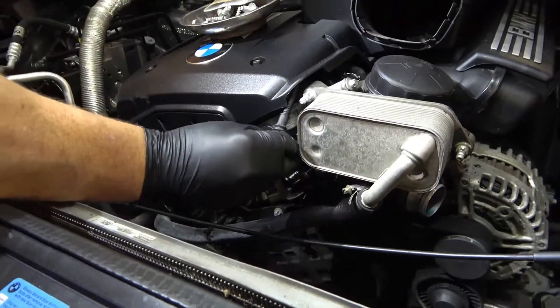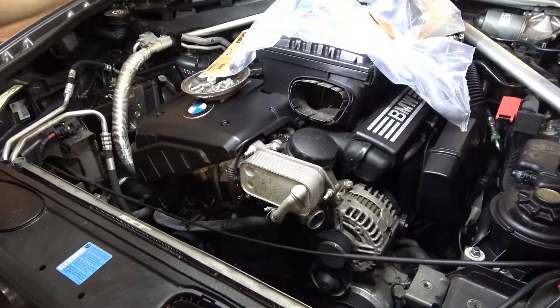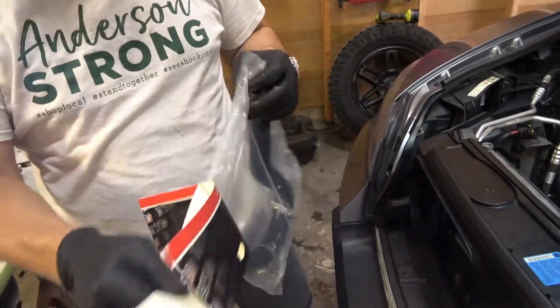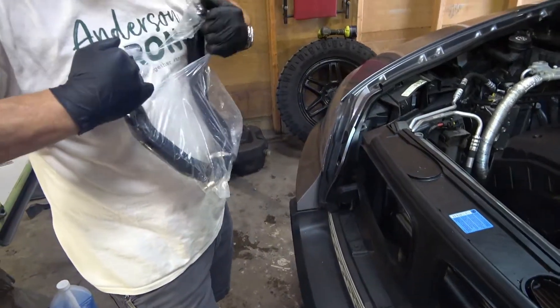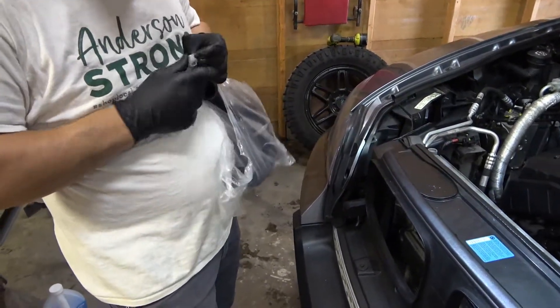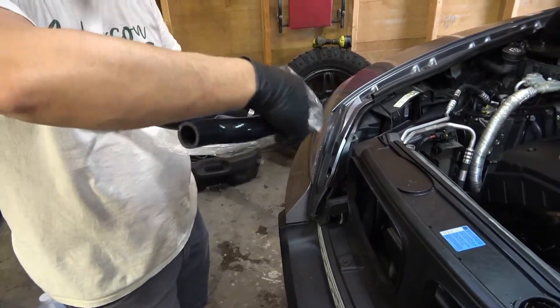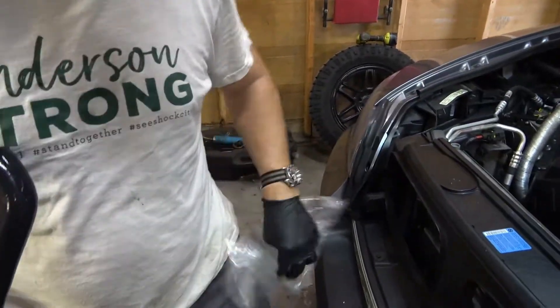I'll plug that back in so we don't forget. We've got that in. Custom silicone hose from ECS Tuning — I'll put a link in the description to these parts. Once again, this is only something you have to do on the N52 engine, the non-turbocharged engine. The N54 and N55 have a different way of routing the cooling back out of the cylinder head, so only the N52 uses this hose assembly.